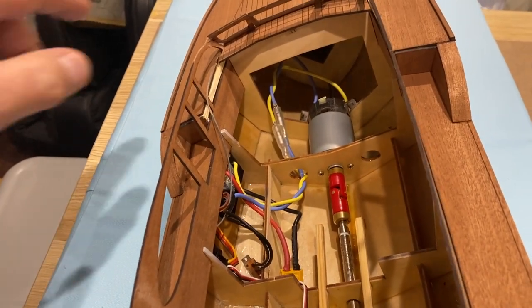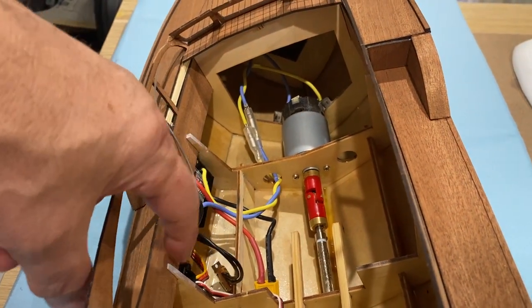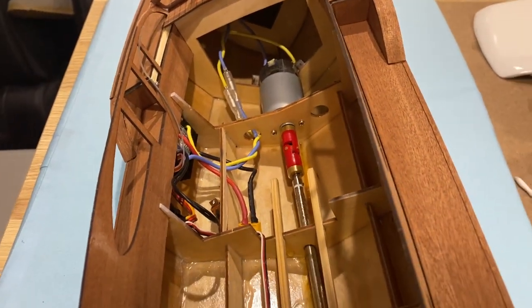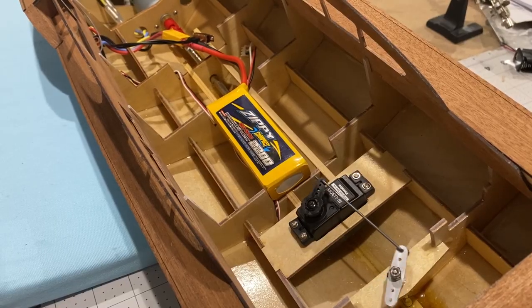I've got the electrical setup done. Motor at the front, speed controller and receiver tucked away under here with the wire just nicely coming down there, and then the rear servo and rudder. And it all works.